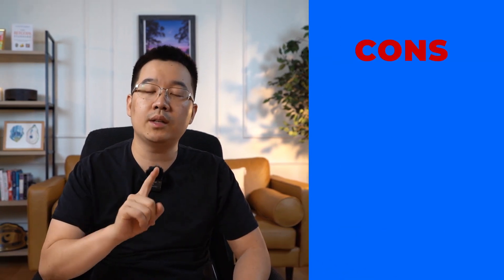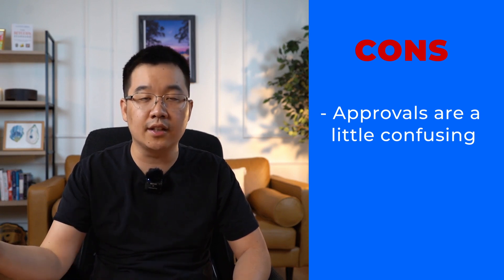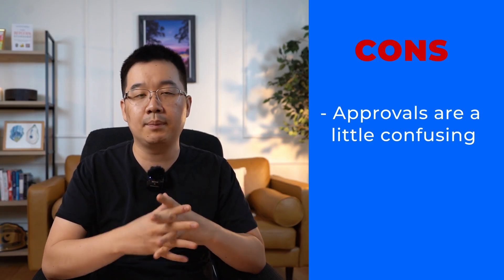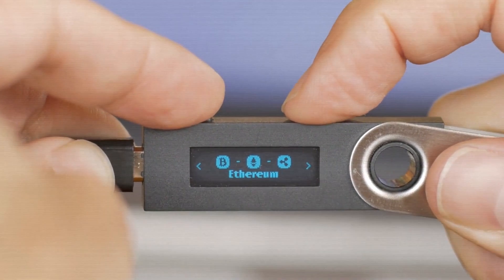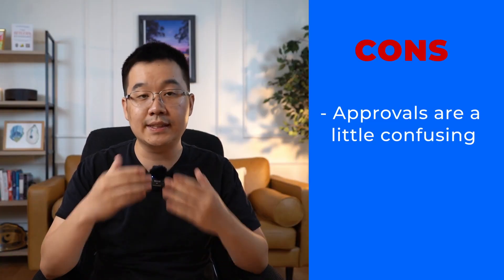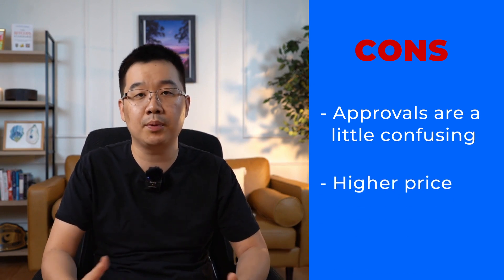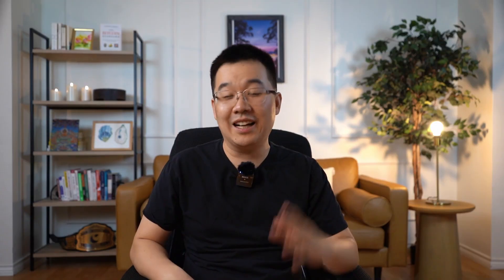Now in terms of cons, one thing I will say is that I don't always know what I'm approving on the screen. Like when you send a transaction on Uniswap via MetaMask and it connects to Trezor, I have to press approve like three different times and it tells me some super technical terms on the screen that I don't always understand. That hasn't really caused me problems in the past, but it is confusing — and that might be the case for most hardware wallets too, so I'm not sure this con is specific to Trezor. Another con is just that it has a bit higher price point than similar products from competitors, so if you're quite price sensitive, it may not be the right product for you.